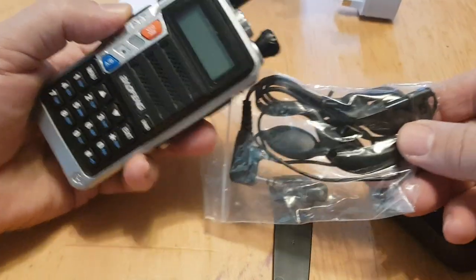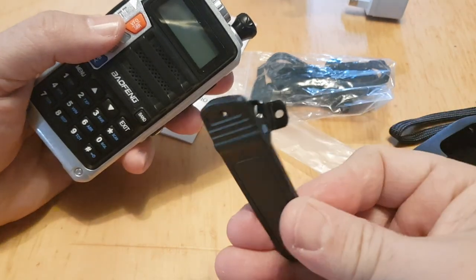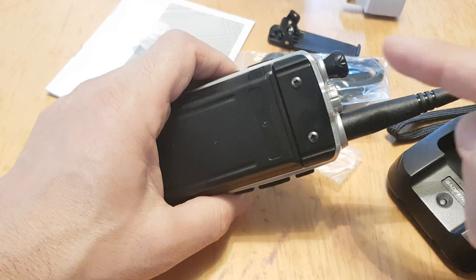It came with the usual headphones, the belt clip, and the screws for the belt clip are in there too.